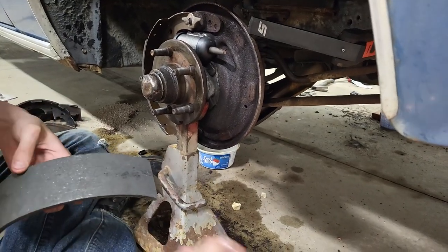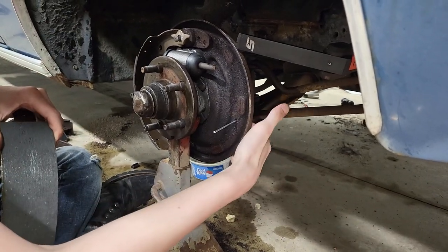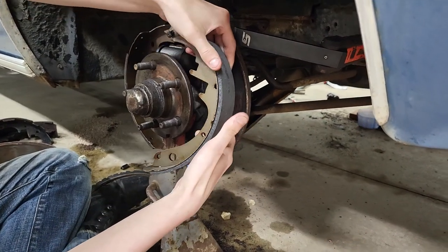I did manage to get the correct size studs for mine. I know that was a problem I mentioned in the earlier video. So just stick your stud in like you normally would and stick your brake shoe on here. Get on the stud first.